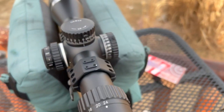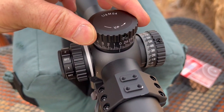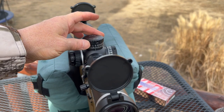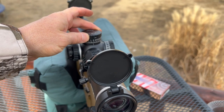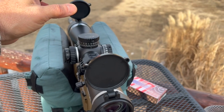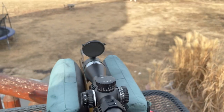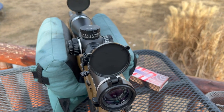Since for the most part it seemed like it was good left and right, all we're going to have to do is the up and down. As I'm dialing this, the key is you've got to hold the gun and the scope perfectly still, even if you don't get it in the bullseye. By doing this, you're going to make a huge difference and get it really close.